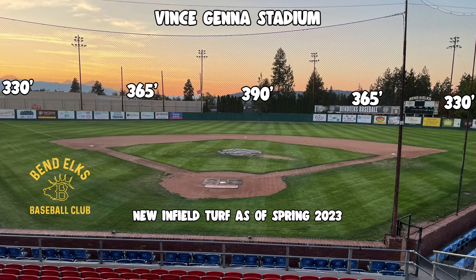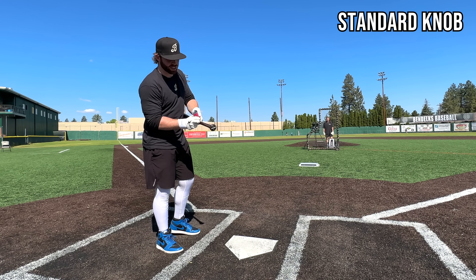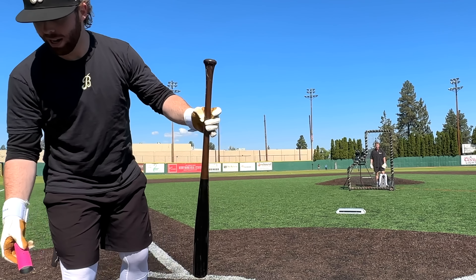All right folks, out here at Vince Genna Stadium, home of the Bend Outs. Here are our dimensions today — we're going to set a baseline with our standard 33-inch Marucci AP5, regular flared knob.